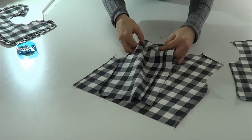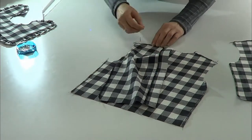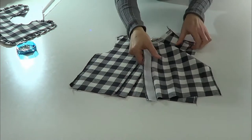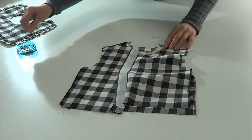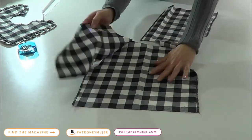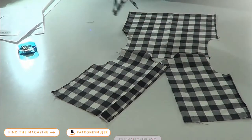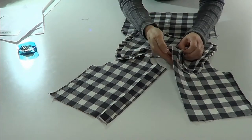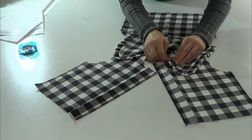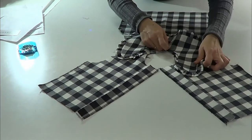Face the rights of the front and back pieces together and we're going to close on the shoulders. After that we're going to place the collar around the neckline, so you have to match the center back and the notches.